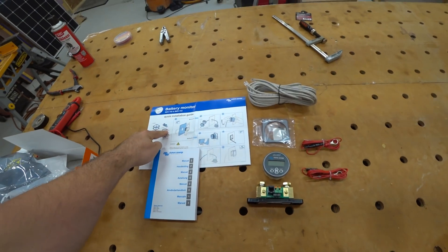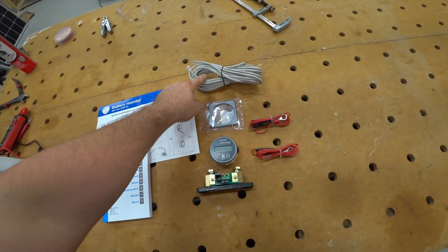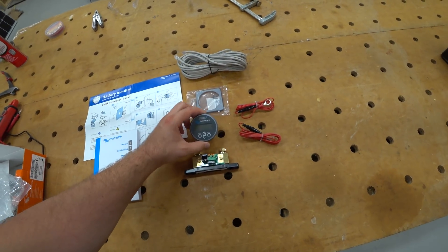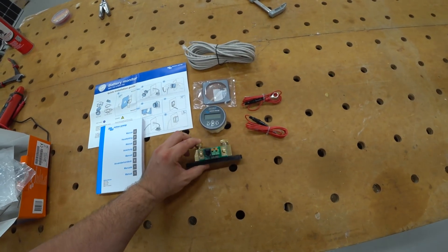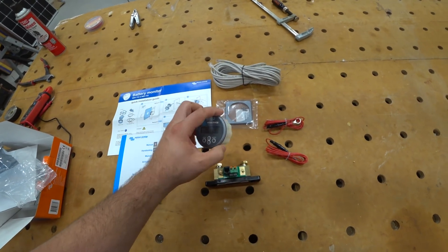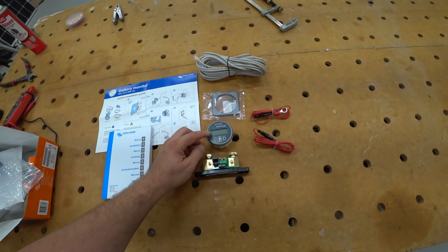We have a quick install guide and manual. We have a communication wire. We have two wires that look like they have fuses built into them. The bezel, the actual battery monitor, and then the shunt. Something else this battery monitor can do is it has a built-in relay, so you can tell it to turn things on and off based on the state of charge of the battery.